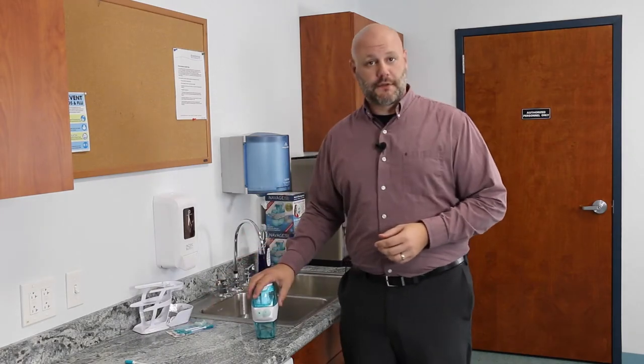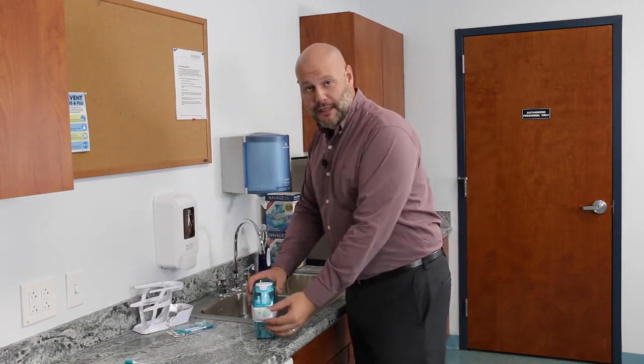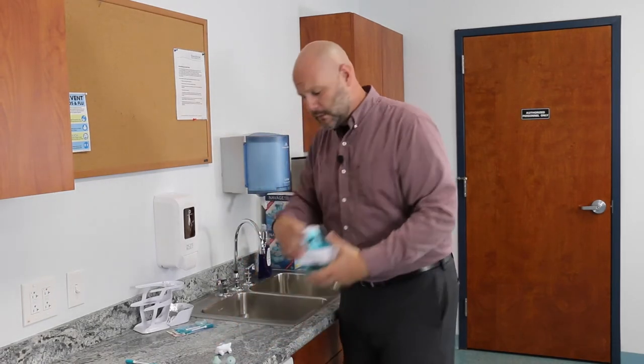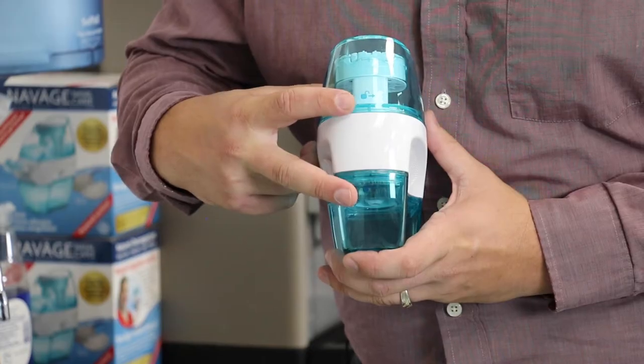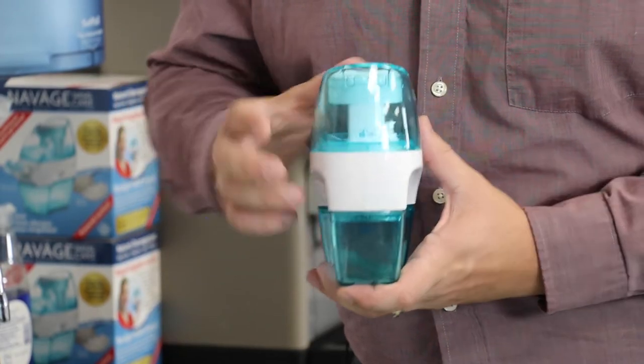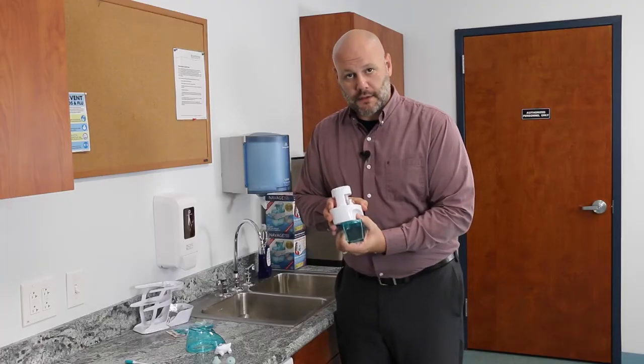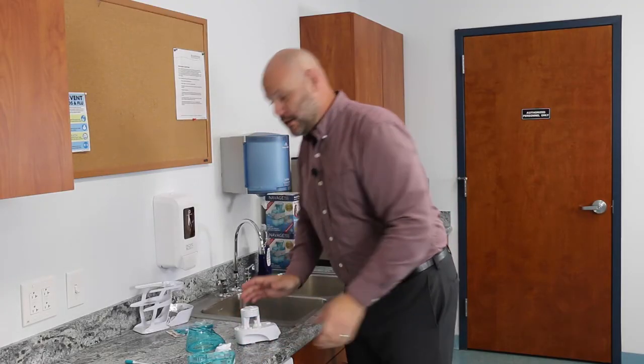First, take your Navaj over to a sink and remove your nasal dock and nose pillows simply by pulling straight forward on the nasal dock. Same thing with the nose pillows. To remove the upper and lower tanks, there are unlock icons on the back which show you what direction to twist. Twist that direction and the upper tank comes off. Same with the lower tank, and you're ready to go.